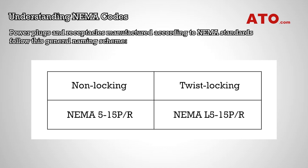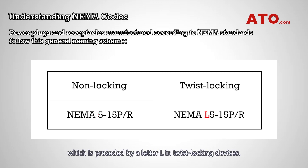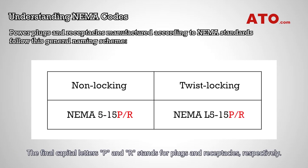Power plugs and receptacles manufactured according to NEMA standards follow this general naming scheme. The number following NEMA indicates the design features of a connector, which is preceded by the letter L in twist-locking devices. The second number that follows the dash represents the ampere rating of the connector. The final capital letters P and R stand for plugs and receptacles, respectively.